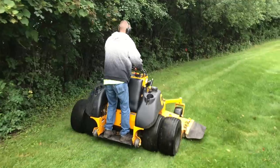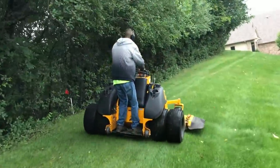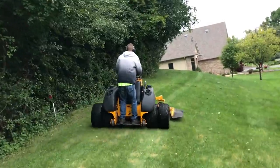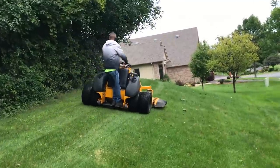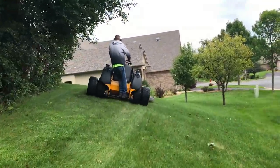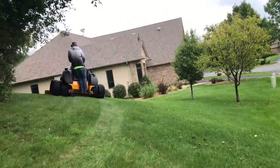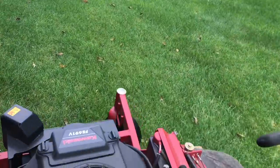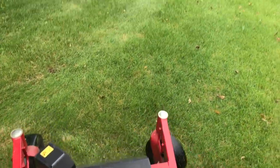I know this Wright Mower makes the slopes look easy, so I decided to follow right behind it on my Toro Grandstand — and you can watch me slide out. And then on top of it, when I stepped off the mower, I slid down the hill.